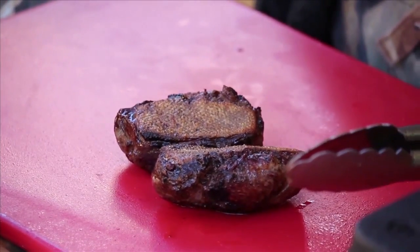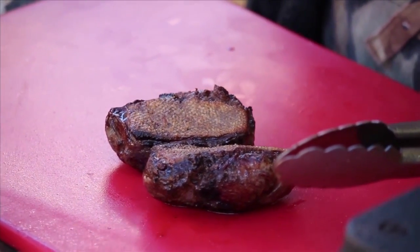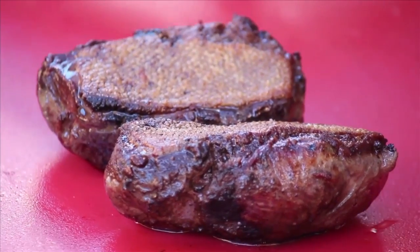Take them off and rest them skin side up. You've worked all that time to get nice and crispy skin — if you put them skin side down, they won't be crispy anymore. Let them rest. Five minutes minimum; ten minutes is not too long. Don't cut into the duck breast too soon, because if you do, all the juices will run out and you'll have a dry duck breast.